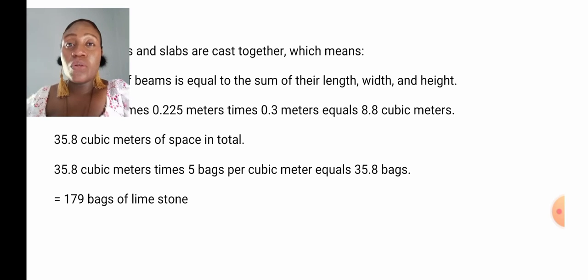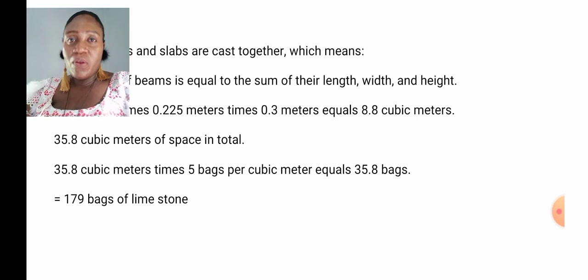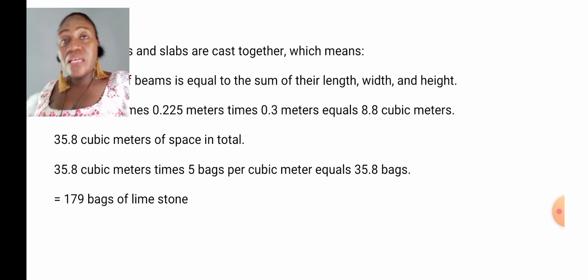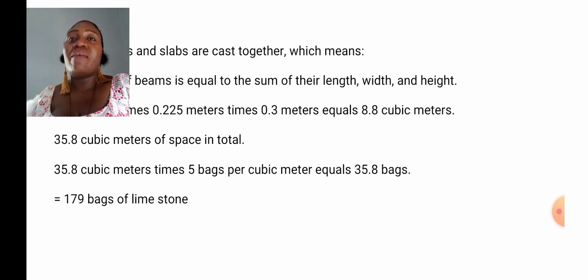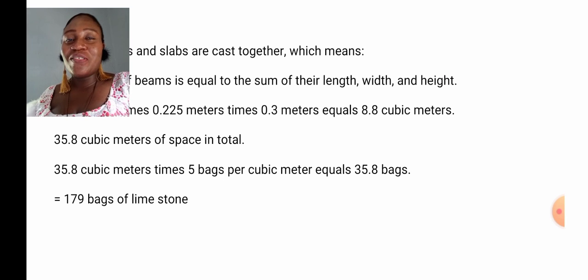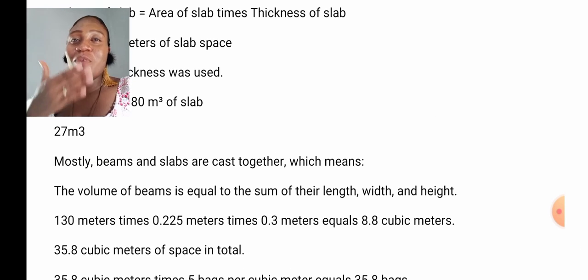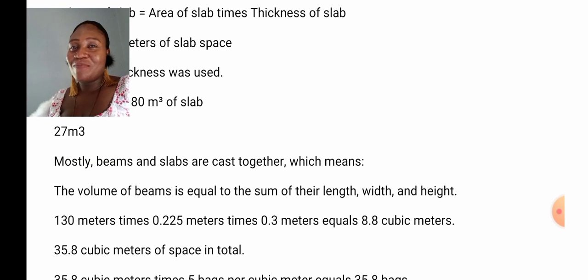I believe this is exactly what you need. I'm also going to bring a rough estimate of a deck tomorrow, with clear examples of what I've explained in this video. If this video was helpful to you, please click the like button and share the video. Also subscribe if you haven't subscribed. Thank you so much for watching — I really appreciate your time and your love. Love you guys, see you tomorrow. Bye-bye.